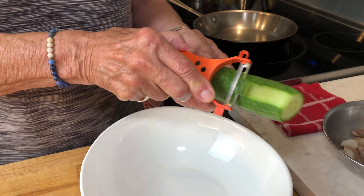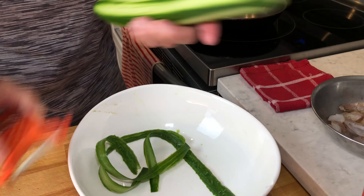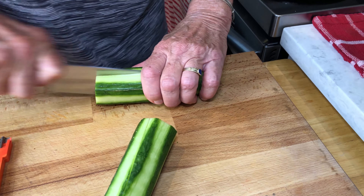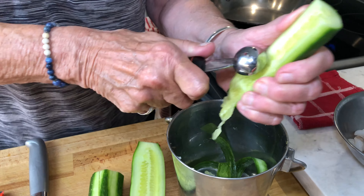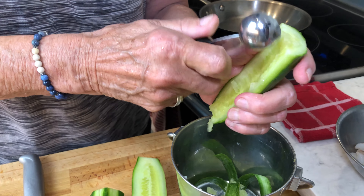I'm just going to peel this cucumber. I want some green on it to hold it all together. Then I'm going to cut this in half both ways — the short way and the long way. We don't want it too watery, so I'm going to take this out. Just take a spoon and scrape this out. Don't need all of it — you want a little bit of juiciness in there.